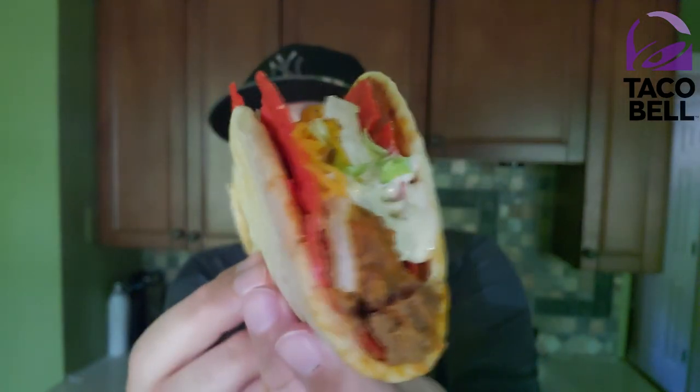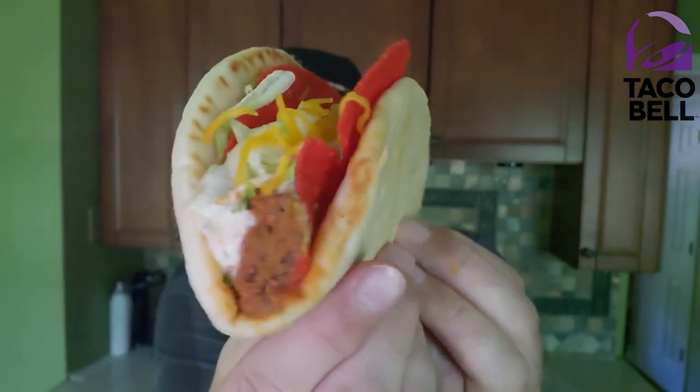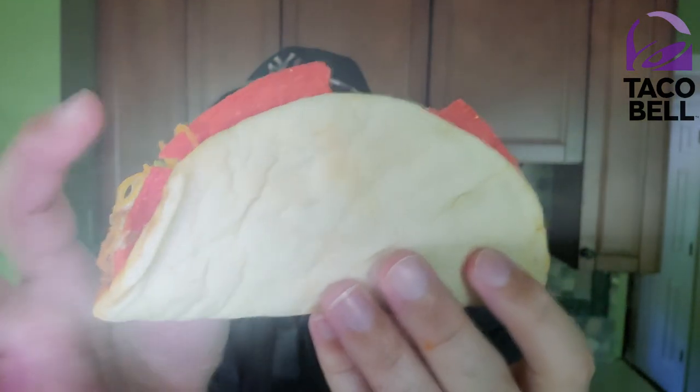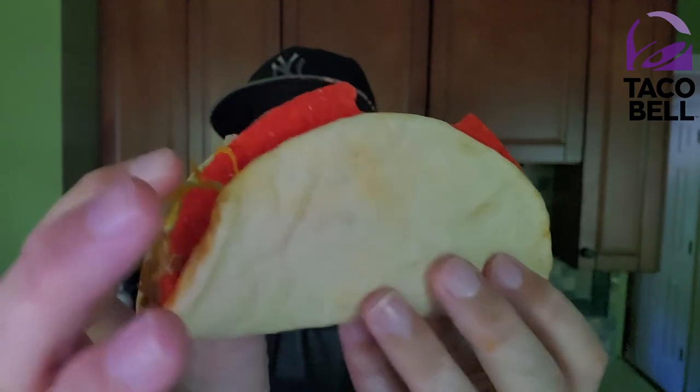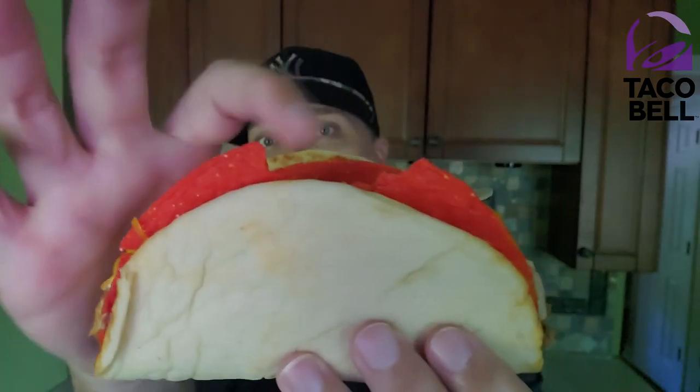Now let's check it out. There is the Flamin' Hot Cheesy Gordita Crunch. You see the seasoned beef, the lettuce, the spicy ranch, and the cheese. These things are so flimsy — these were not even damaged in shipping, it came that way because that piece is missing from the shell and it was not in the package. So yeah, they just kind of manhandled it.